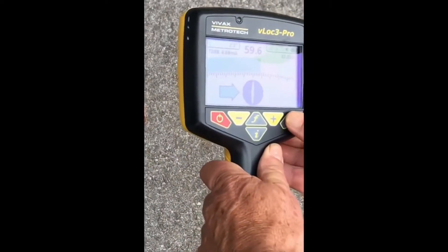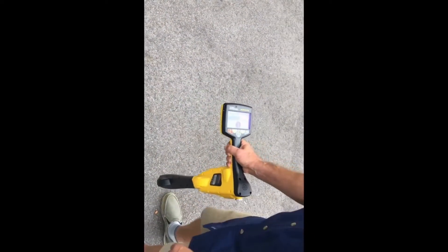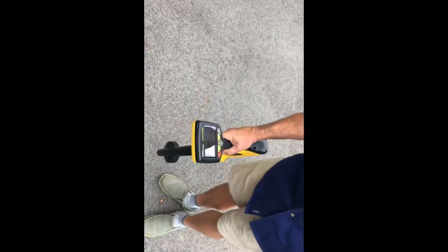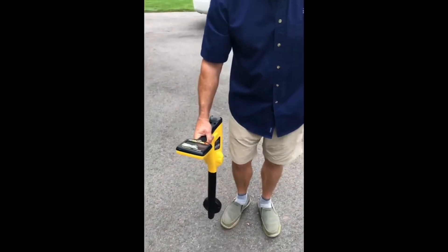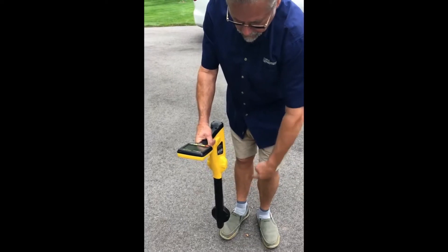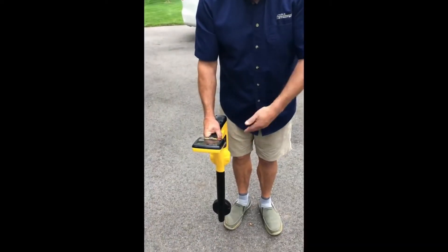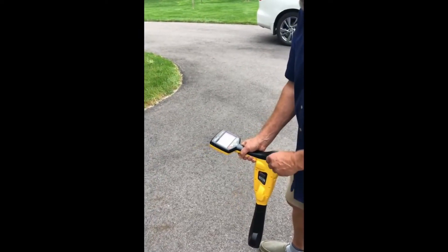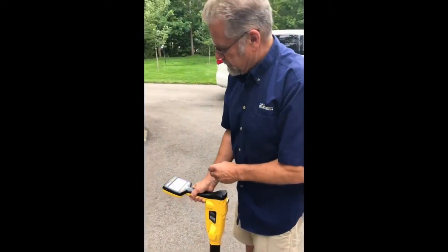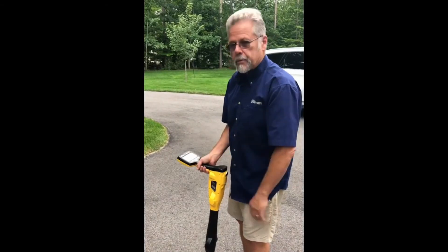There's another interesting feature called omni-directional. In omni-directional, I don't need to be directly on top of the conductor to hear the signal. We know the conductor is here, but if I turn my receiver this way and walk across it, you'll still hear a signal come up and go down. Even though the field is traveling in this direction and my coils are not lined up properly, the omni-directional antennas pick that signal up, allow me to quickly find it, zero in on its trajectory, and then follow that line. The omni-directional feature is very useful for blind sweeping — when you're not sure where lines are in the first place, you can simply choose omni, sweep across the area, and see what you pick up.